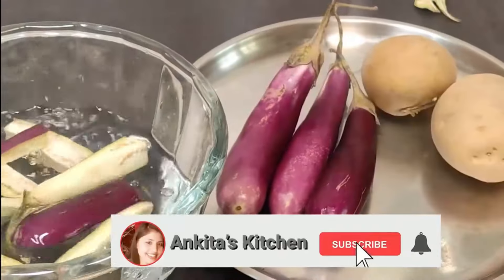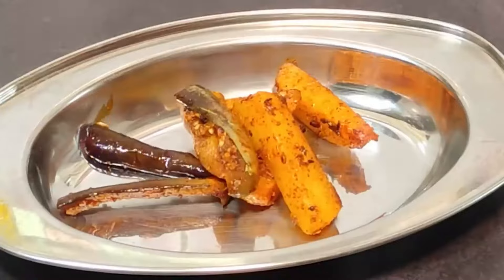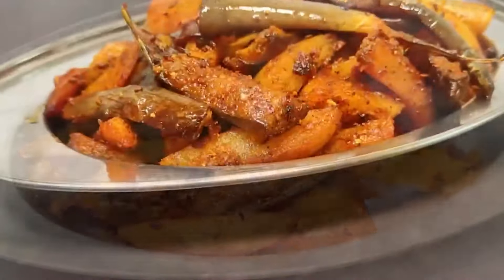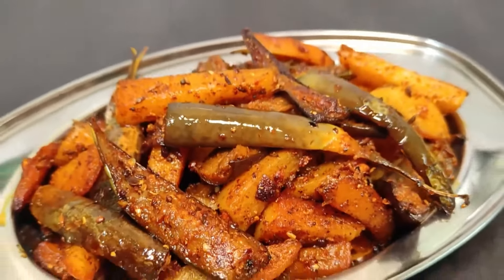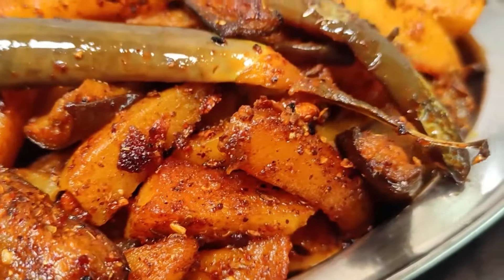Today I have made a baingan fry for lunch and this is a very tasty recipe. It is so tempting and sweet. You can serve it with roti, paratha, and dal chawal. You can also serve it in the lunch box. This is a very beautiful recipe, you should try this recipe.